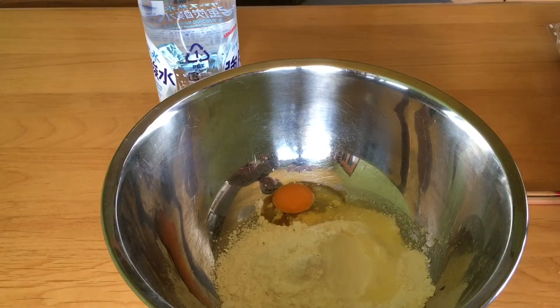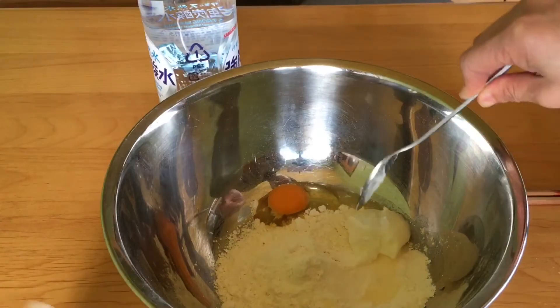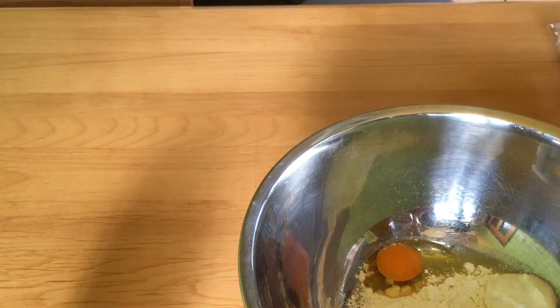The taste becomes different — the soda water is better. The taste becomes more like mochi.